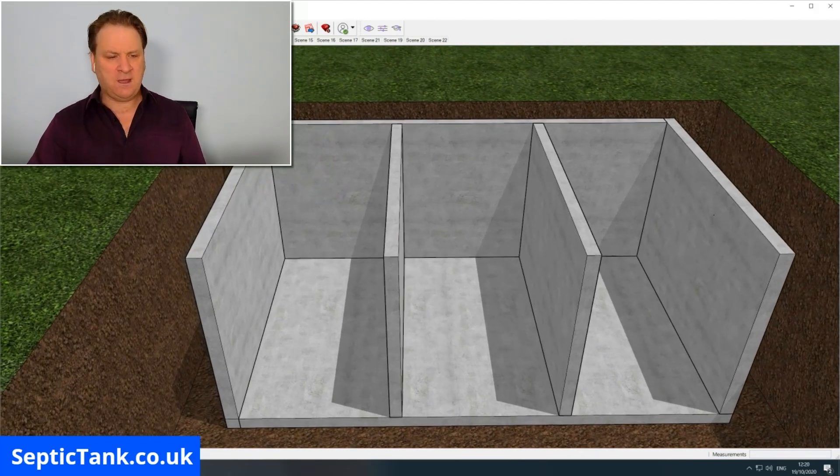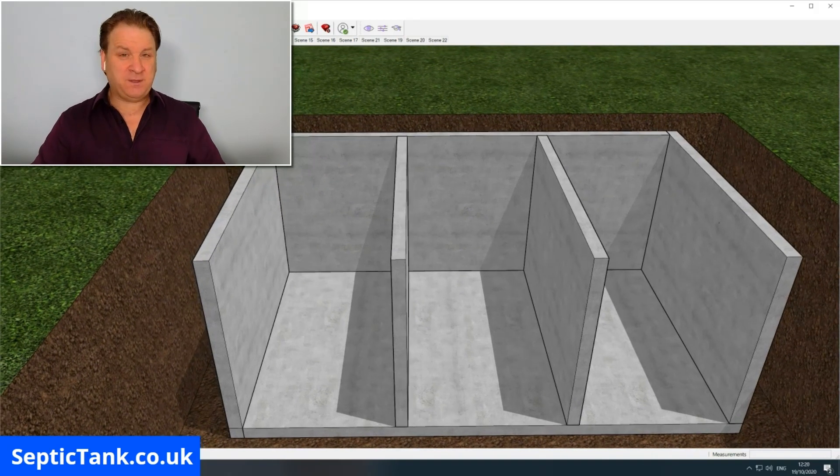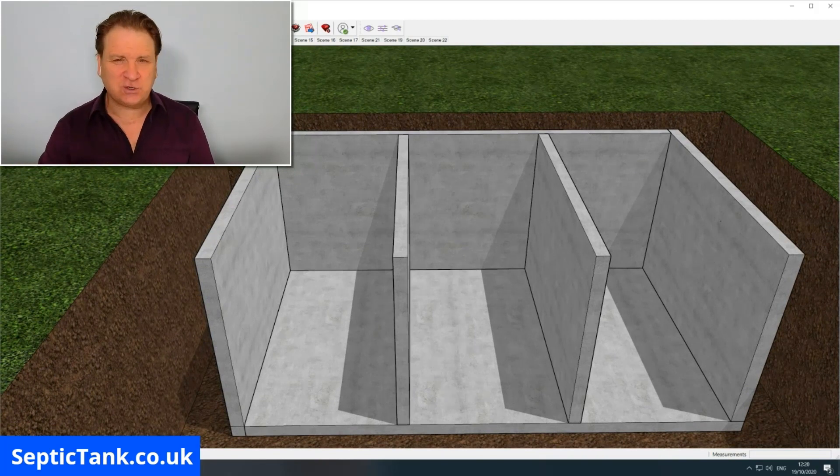How many baffles you put in is entirely up to you. Most people put one in, and it's popular at the moment for two to go in, but two or three baffles inside your tank will create three or four compartments. The more compartments the better, and I'll show you why in a minute.